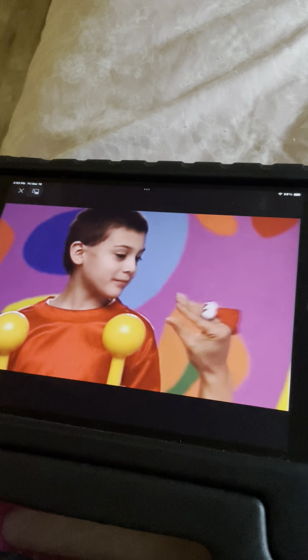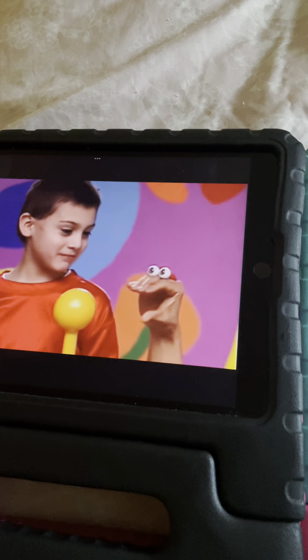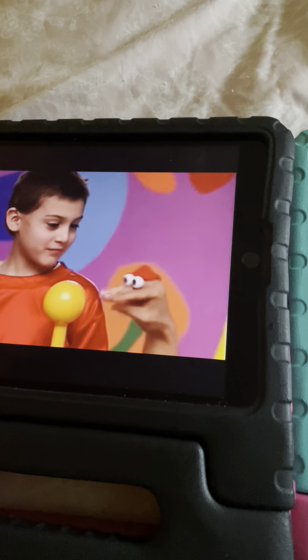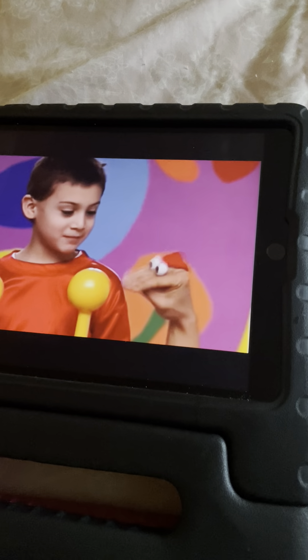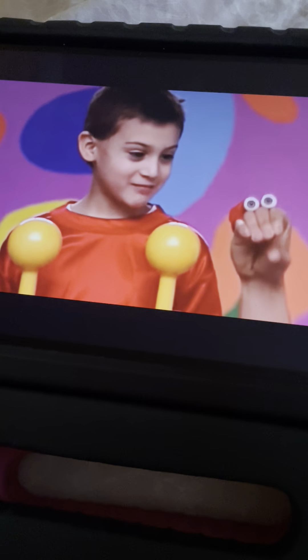Elijah, like school? Why? My teacher's nice. What are these? They're maracas. For? To do the cha-cha-cha in school. Cool!